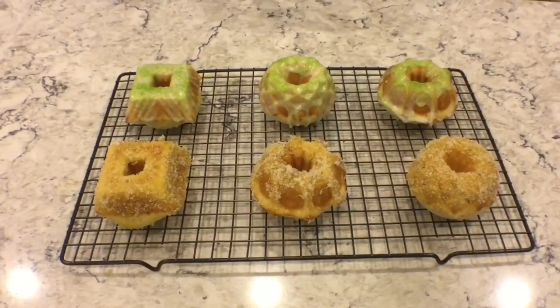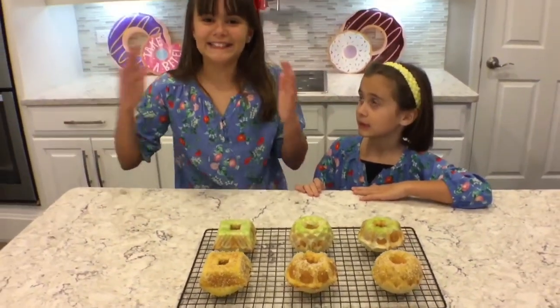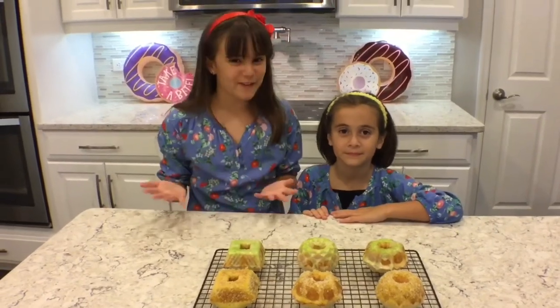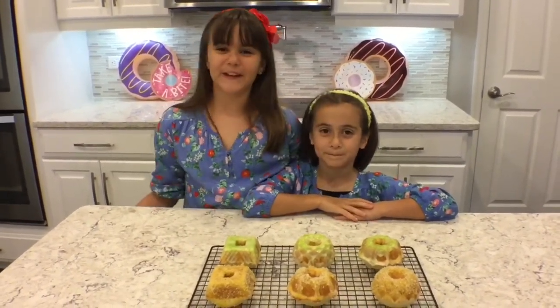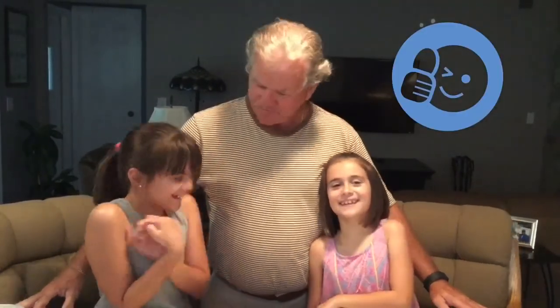Our Citrus County donuts are done, and we think they look amazing. They look like they're coated in a citrus sugar heaven. Papa, we hope you like them — these are for you. We are at Papa's house, and he's about to try our Citrus County donuts. Mmm, looks good. Thank you. Very moist. Tasty. Getting better. Very good. Thank you. Bye guys, see you next time.